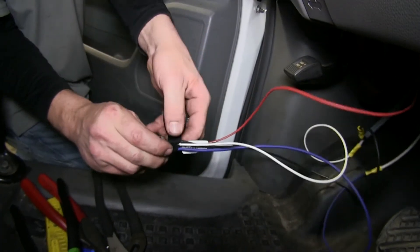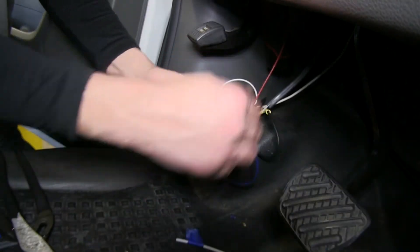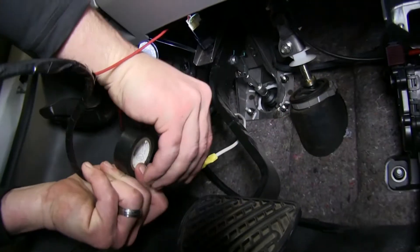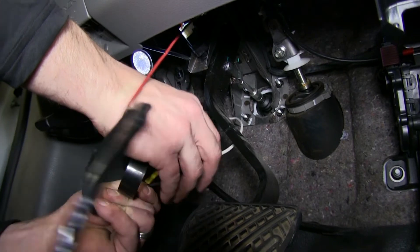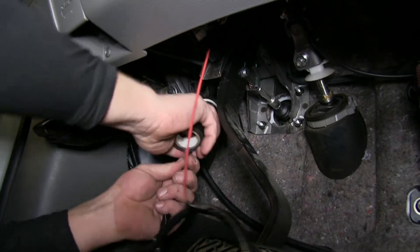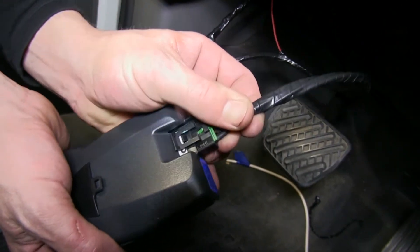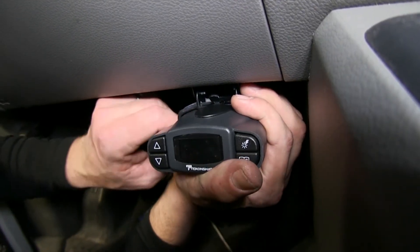Now with all our wires connected, we'll go ahead and take some black electrical tape and wrap up our connections, cleaning up our install look and covering up the butt connectors, keeping them free of dirt, dust, debris, and any moisture. With that done, we'll go ahead and take the pigtail, plug it into the back of the brake controller, and then mount the brake controller into the bracket.